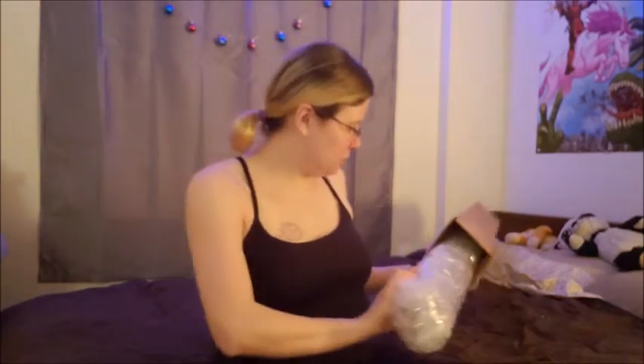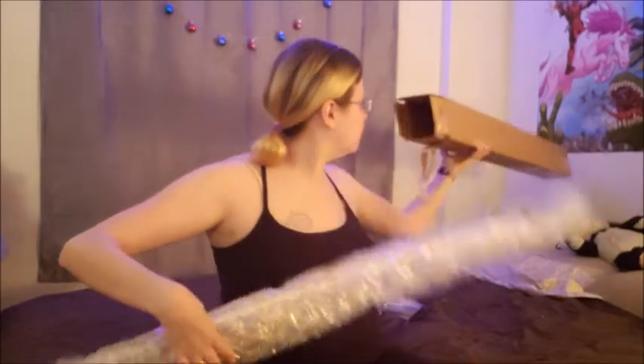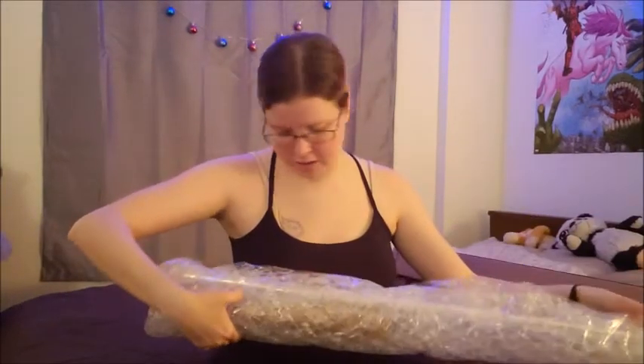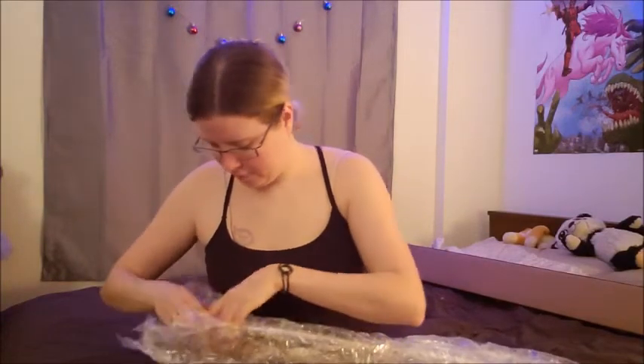Pull this out — oh my God, it's wrapped in bubble wrap, so that's good. Anything else in this box? Nope. It's pretty long. I have no idea if it's one piece or if it's in two pieces. Let's try to open this without... I don't have an X-Acto knife and this is probably very, very loud, so I apologize.